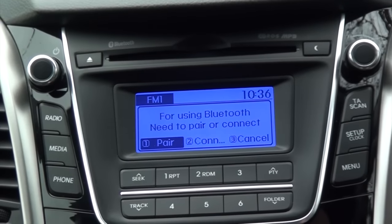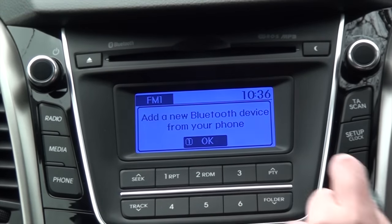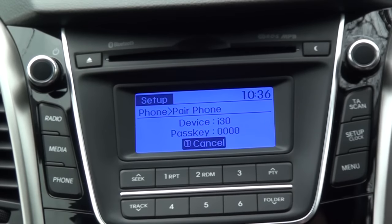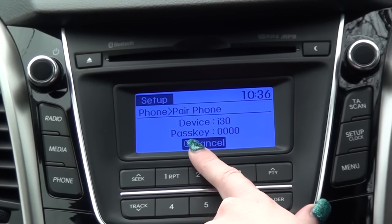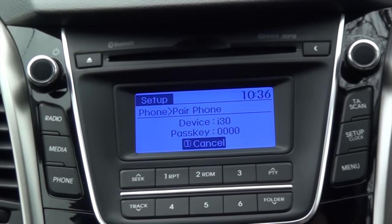Next, click on the phone option on your car system and click pair — you'll be adding a Bluetooth device from your phone. The car will display the device name, which is i30, and the passkey, which is 0000. You then need to find the i30 on your phone.